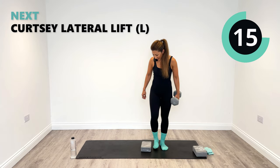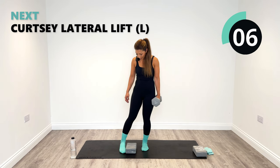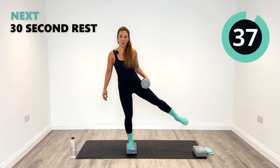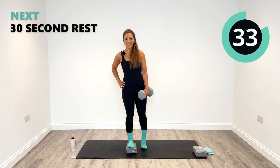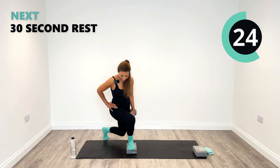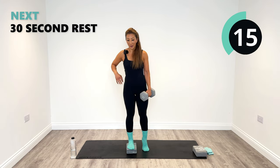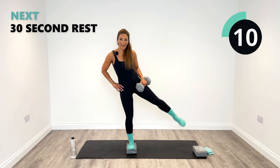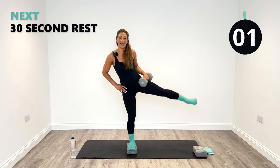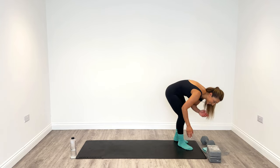We've got one more to do — keeping that nice technique going. Range of motion is so key to having an effective workout. Stay strong, let's finish it off. Great work, halfway — we're nearly there. Let's go for two more. One more. Yes! We smashed it — we ignited the inner thighs and the outer glutes. Workout done. Well done, I'm really proud of you.